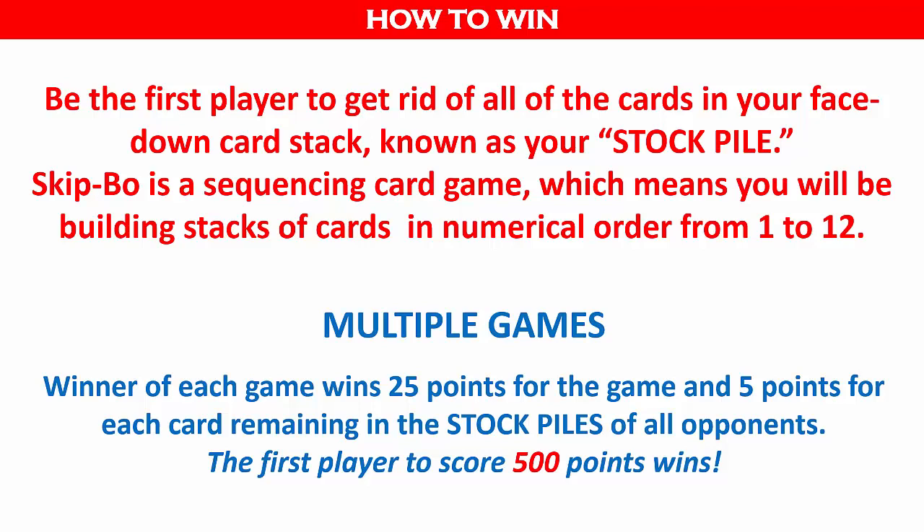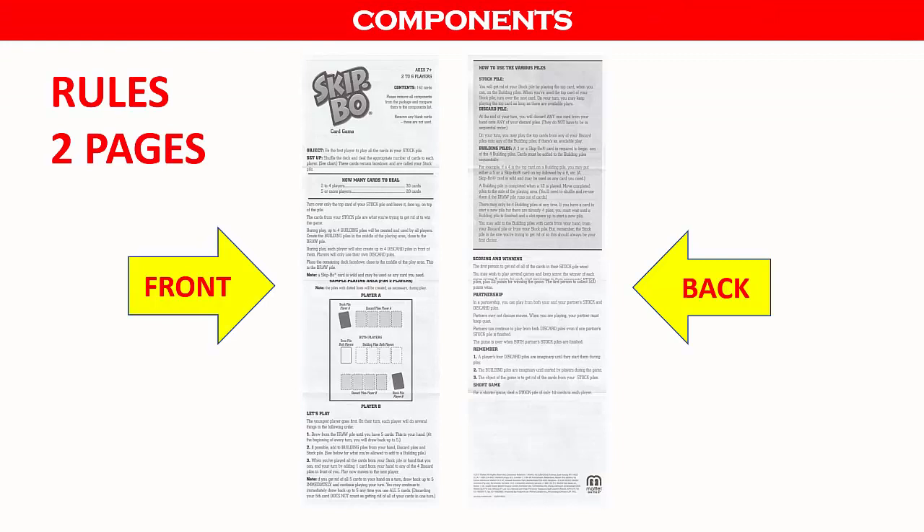Skip Bo comes with a single double-sided rule sheet and 162 cards. There are 12 sets of 12 cards each, plus 18 wild cards which can be assigned any value during play. The colors do not affect gameplay or victory conditions; however, they are visual cues to where you are in completing the sequencing. When you start to see red cards in a building pile, you know you are close to completing that pile. The blank cards are not used, but if you lose or damage a game card, you can write that number on a blank card and use it as a substitute.